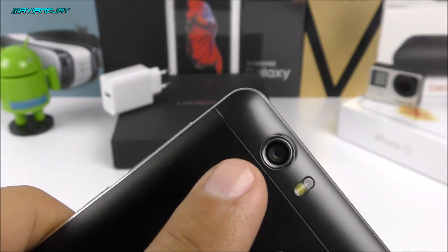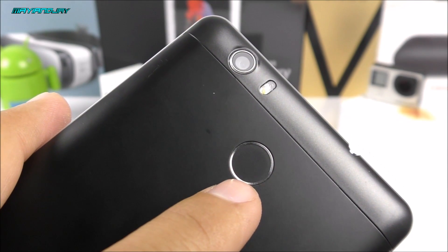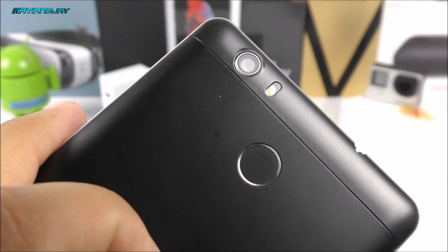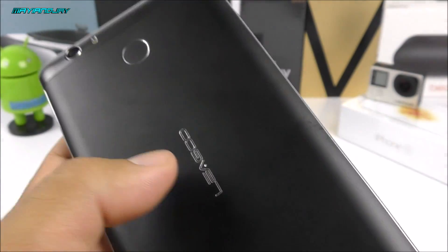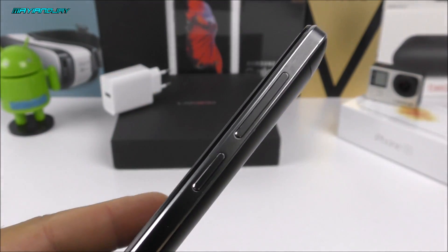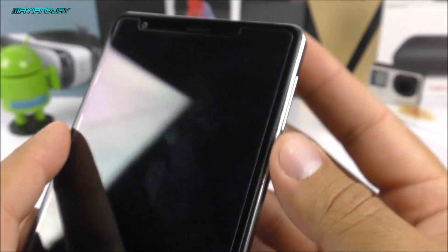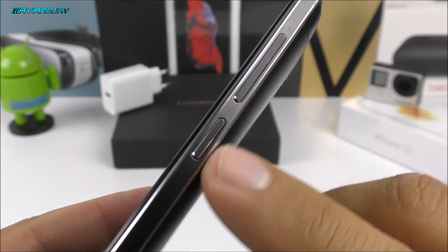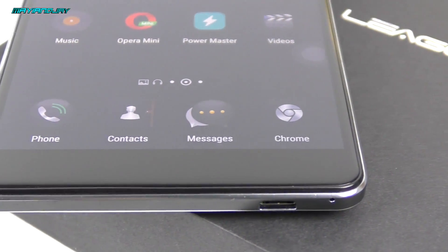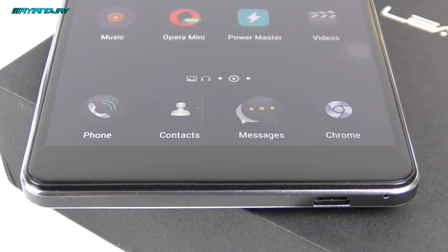On the back we have a 13-megapixel rear camera with LED flash. There's also a fingerprint sensor, supposedly version 3.0, which is supposed to be more accurate than previous versions from this company. We have the loudspeaker, and on the right side we have the volume rockers up and down together with the power key — they are separated, making them easy to distinguish, which is great. On the bottom there's the main microphone and the Micro USB charging port.